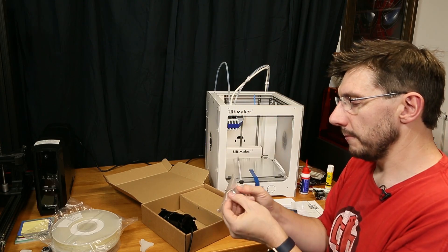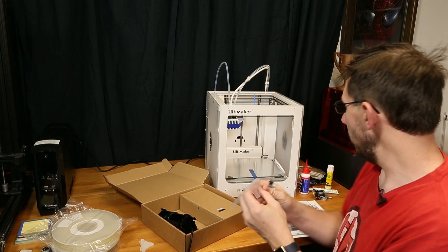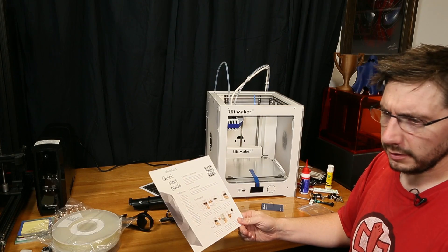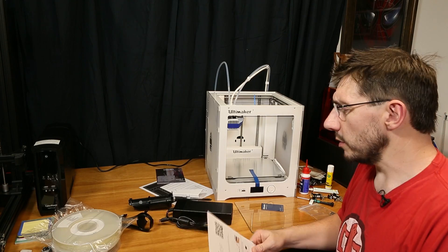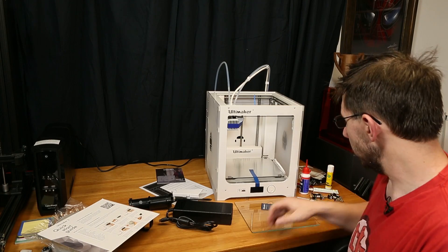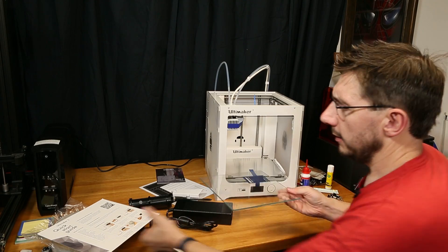There is a very, very small USB stick. Now that we've got the printer out of the box and we're ready to do some more stuff, the quick start guide says the next thing we need to do is install the spool holder.